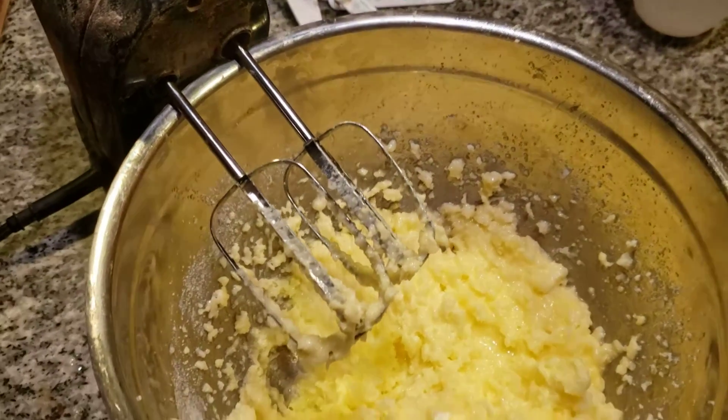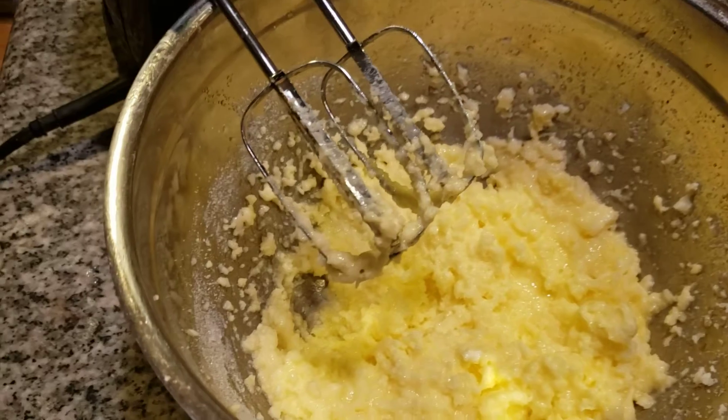Now we're adding in a teaspoon of vanilla before we go to the dry ingredients. And then we're going to have to chill the dough for about half an hour.